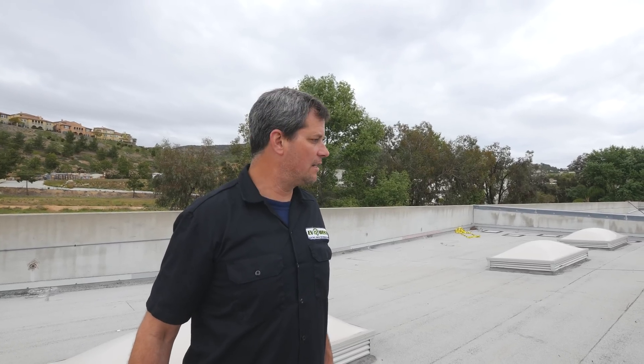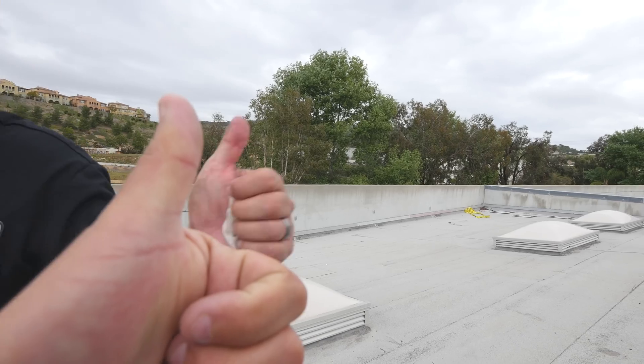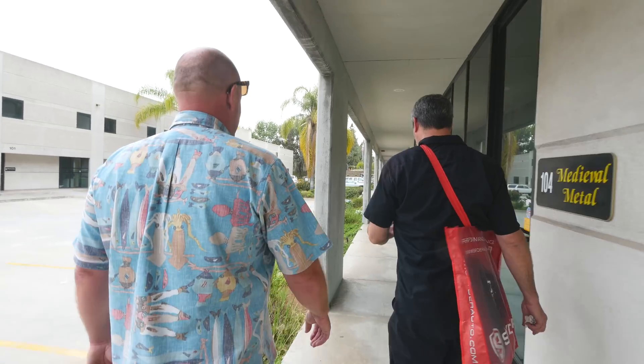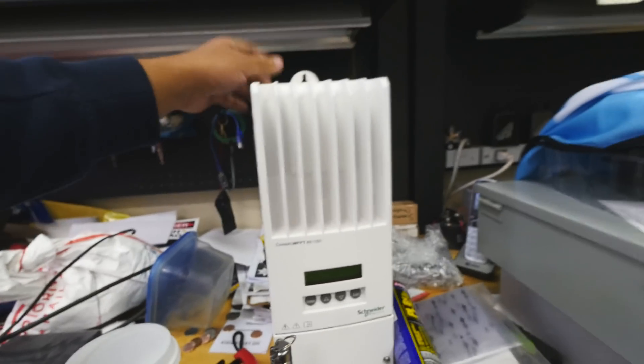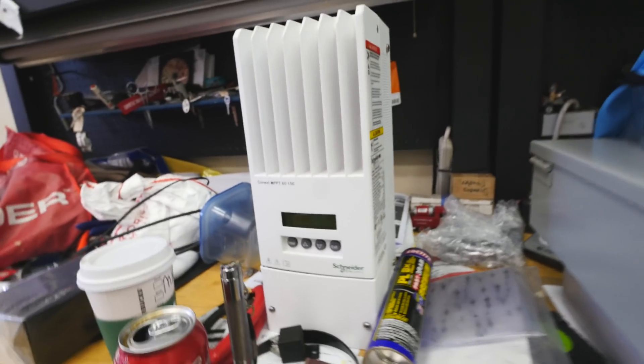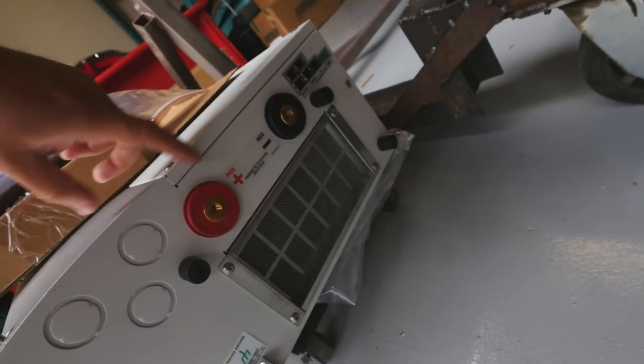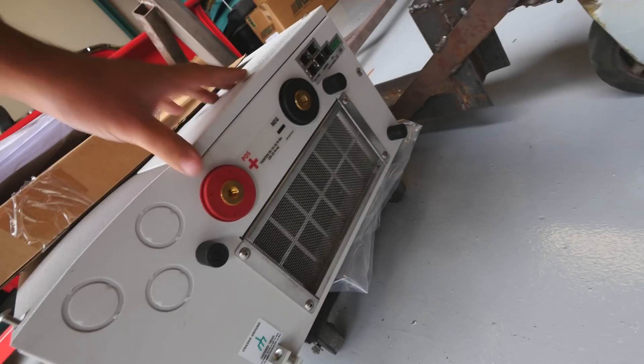We've got nine panels up and we're going to do nine more. We'll drop the feeds down and hook it into the battery charger, then it goes to the batteries. We pull DC out of the batteries to an inverter, and we hook up our level-two charge station to that. We should have six kilowatts of continuous power. Later on we'll come back up and put nine more panels up. Here's the charge controller, and here's the inverter — this is what's going to go on the wall — with the positive and negative terminals. Pretty big.